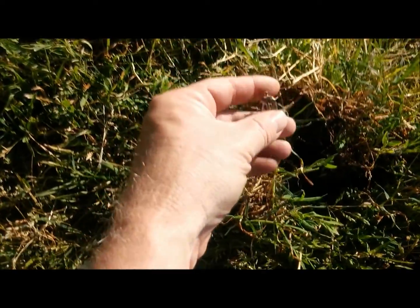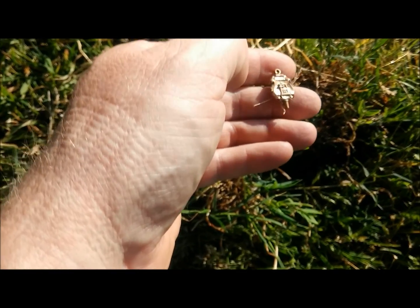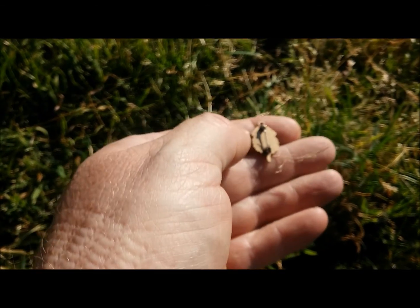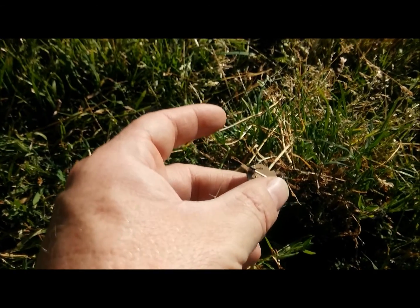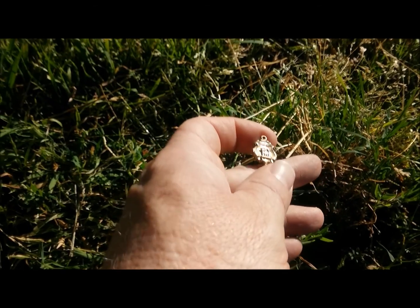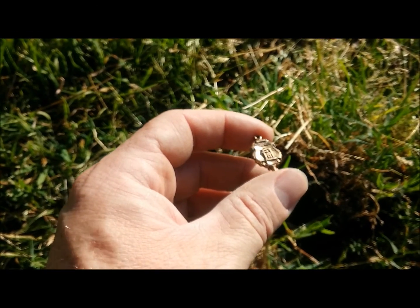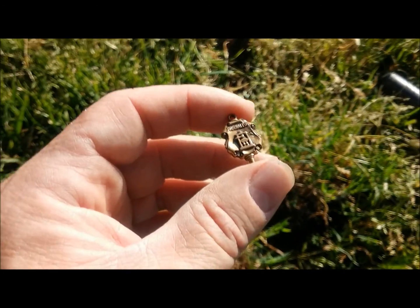This little pin was ringing at about 78, about an inch or so deep. It looks like a little band pin or maybe an academic pin of some sort — that's pretty cool. It's got a marking on the back. I think it's copper or something like that. It says something on it but I can't read it. Anyway, that's pretty cool — it's always fun to find something different.